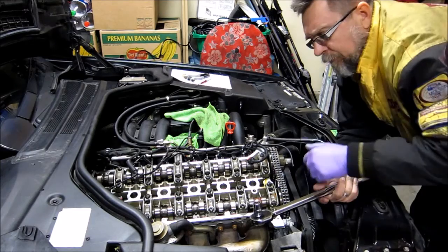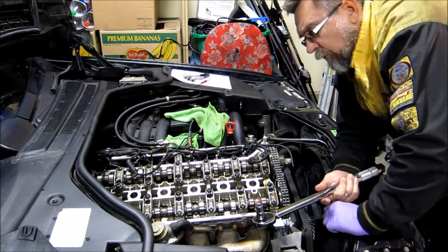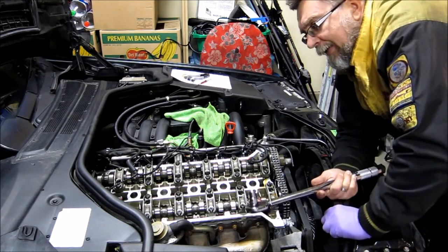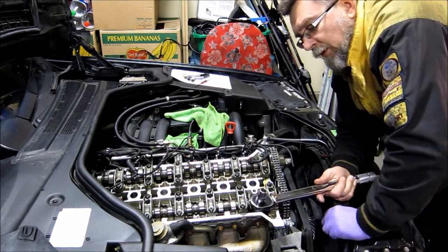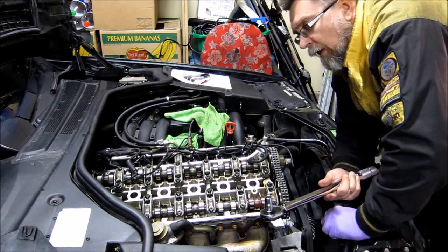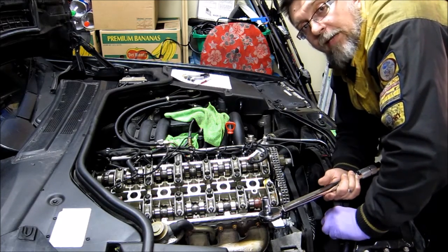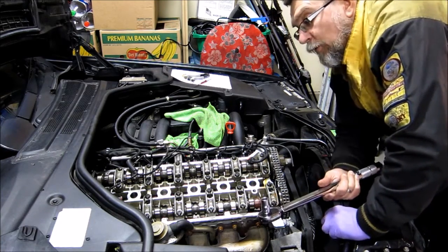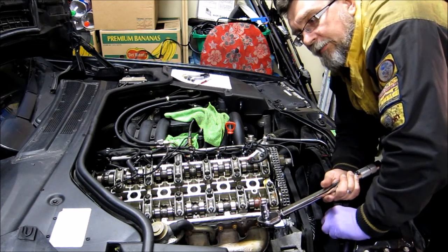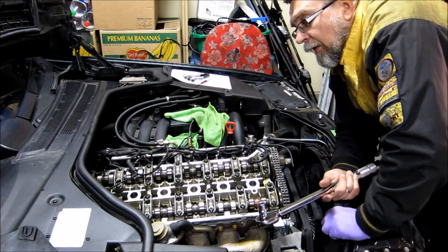On my other car I started from 40 foot-pounds and kept going up until I got the torque wrench to click, which was around 85 pounds. I thought I'd add a little bit more, so I set it to 90 foot-pounds. We'll see how well it works — on the other car I've had that done for about two weeks.